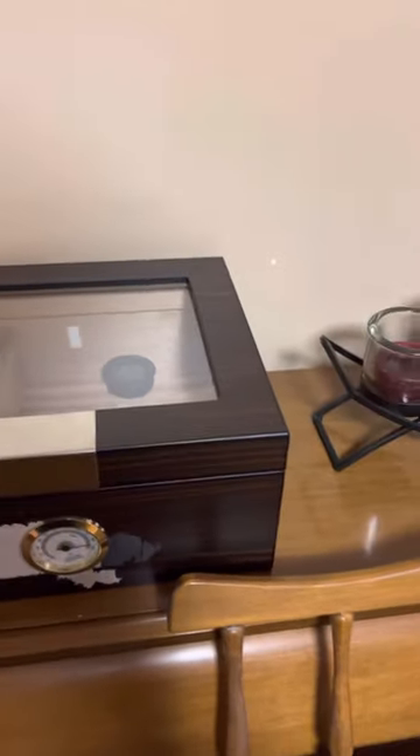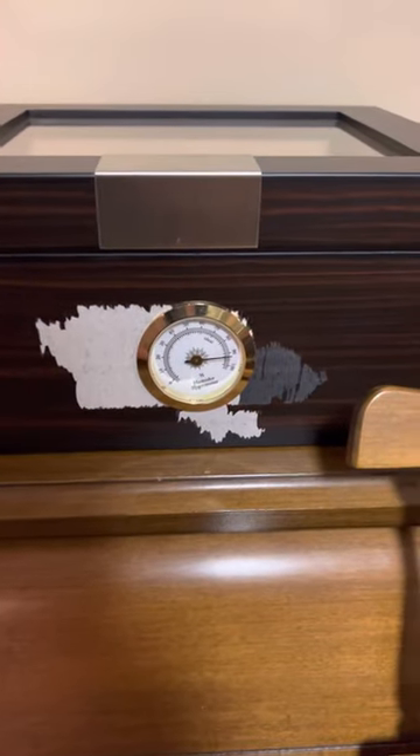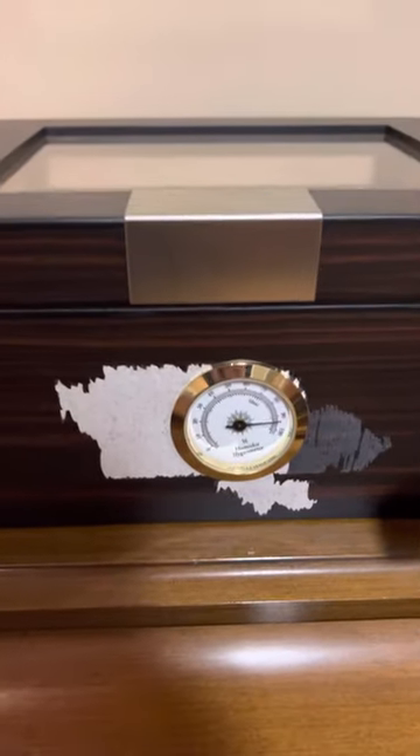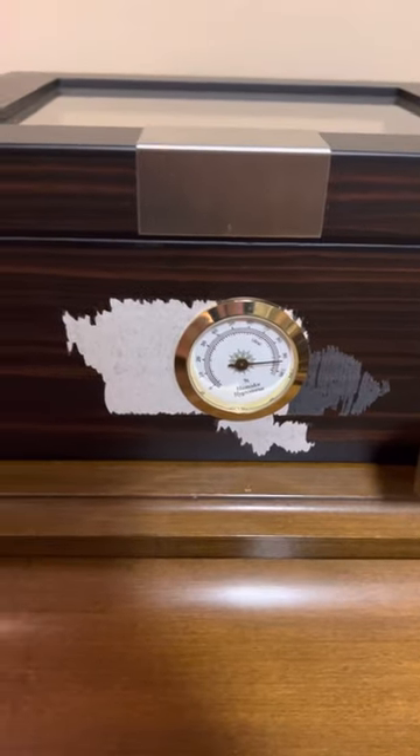It got up to 75% and then shortly after dropped off. I used Boveda packs and I've since taken my cigars out of here. I got a new hygrometer because when I tried to recalibrate this hygrometer, I took it out and put a little piece of tape over the front — I didn't want to lose any humidity, my cigars were in there — and this is what happened when that piece of tape came off. Holy shit.